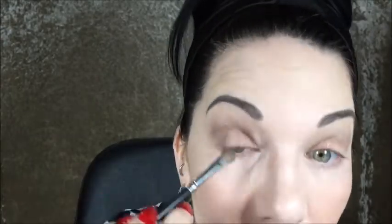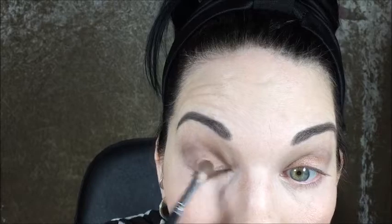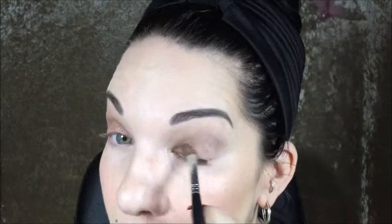Look how pretty that is — it's foiled. You could wet this with a little bit of setting spray, like MAC Fix Plus, or whatever setting spray you have. People make such a big deal out of Fix Plus, but you can use any setting spray, or even water.